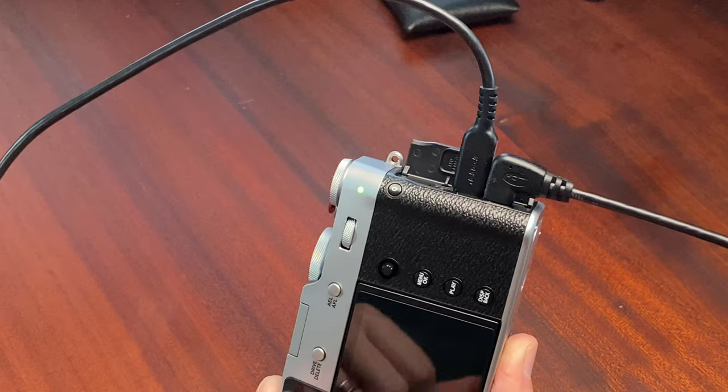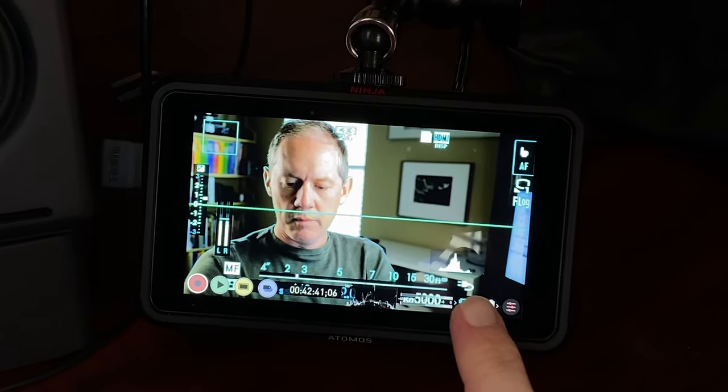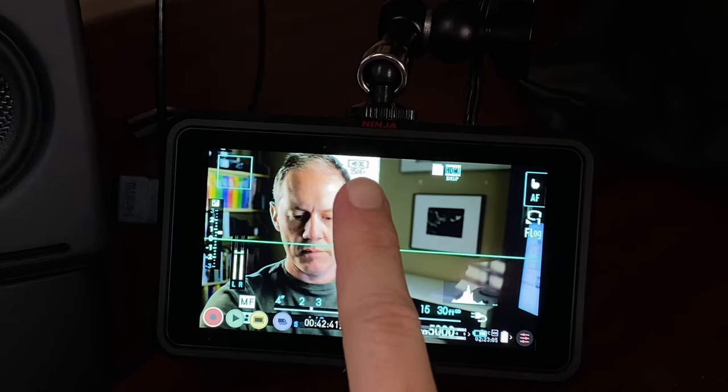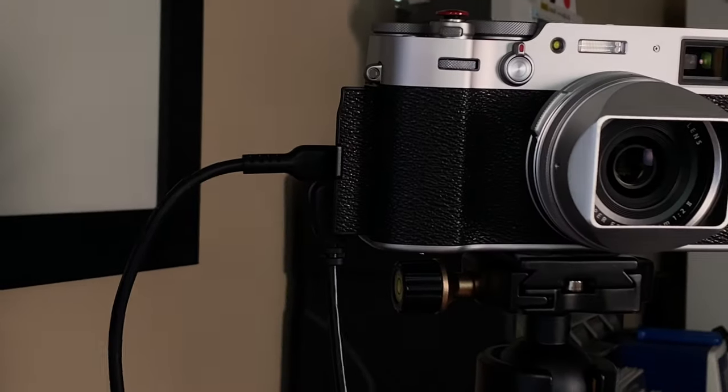Excellent. Let me plug it in and see if it still works. Yeah, it looks like it worked. You can see the plug here — we're getting power via USB-C and we're still up here in 4K. I didn't completely destroy the HDMI cable. Both right there — it worked out pretty good.